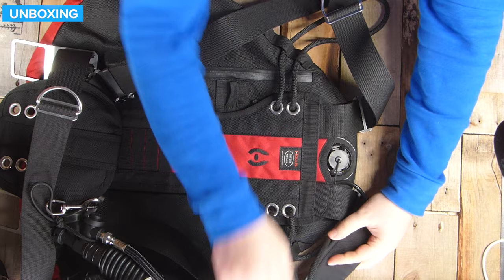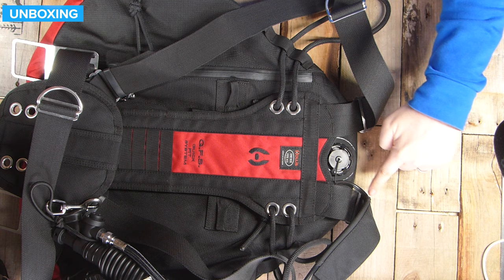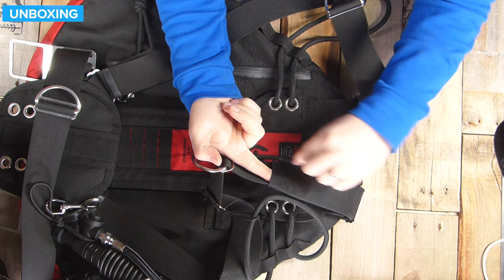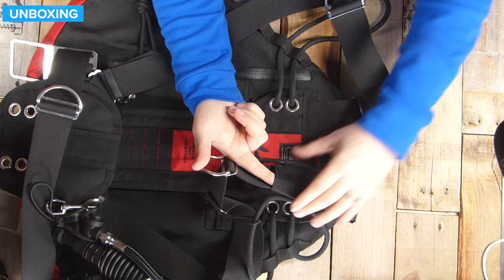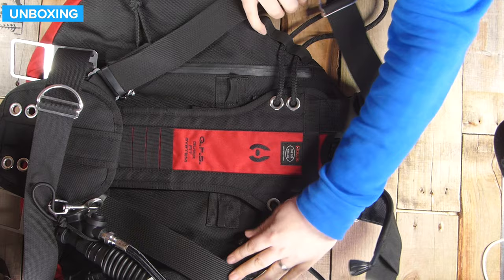Up in the middle, we have a pull dump overpressure valve just below your neck, and a cord leads down your left hand shoulder to a pull dump on the left hand shoulder strap. This one has a little sleeve to protect the cord and keep it in the right position, but if you don't want it you could remove it. Very similar to the right hand strap — pre-bent D-ring and a tri-glider attaching onto bungees, which you can move if you wish.